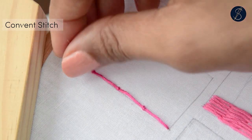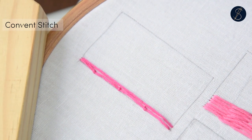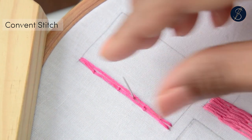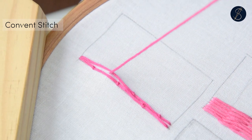Another way to work this stitch is to tack down the straight stitch using long stitches going diagonally instead of a tiny little stitch. This video shows the use of tiny stitches only. When you work long diagonal stitches, you are showing more thread on the front of the fabric.